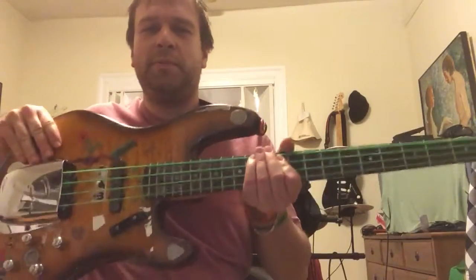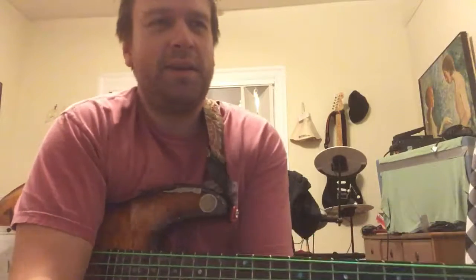Hey guys, how's it going? I'm playing the bass. I'm remembering how to play the bass guitar, and that's my reoccurring theme — I always remember how to play various instruments because I have no time to practice all of them, and I always come back to them at some point.